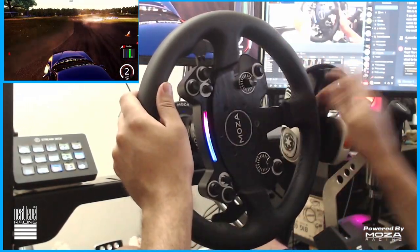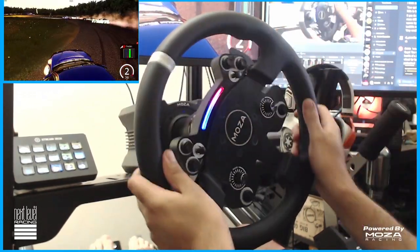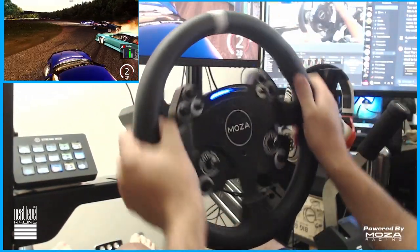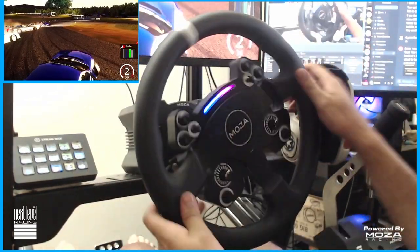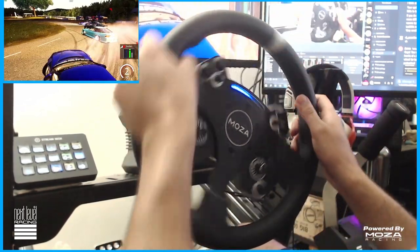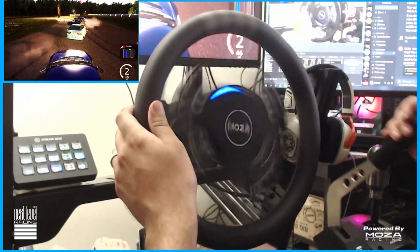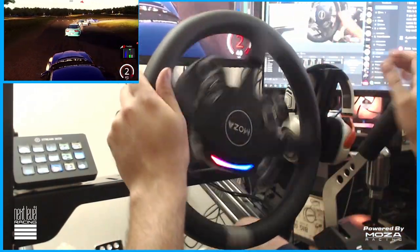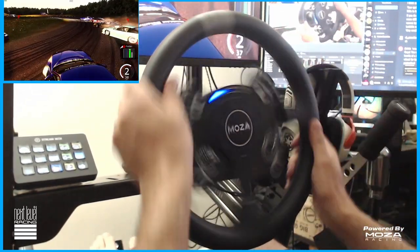I did find every so often that I would have to recalibrate my wheel. I'd have to go into the Pithouse app — it would lose calibration and not know where my end stops were. I was in contact with them to try to figure out what was really going on. I boiled it down to: when I plug in my Xbox controller to do other games and my wheelbase was still on, it would trigger something in the Pithouse system that would lose calibration. So I'd have to spend about 30 seconds to recalibrate the wheel, which was not totally detrimental.